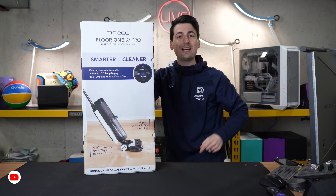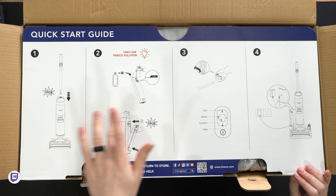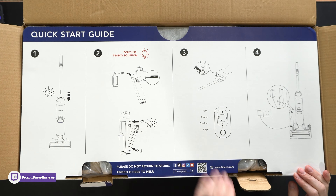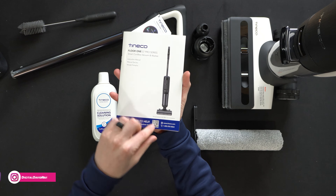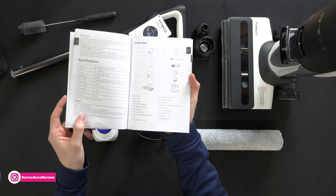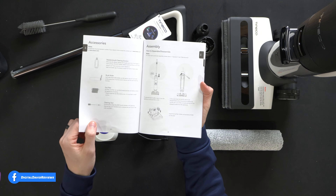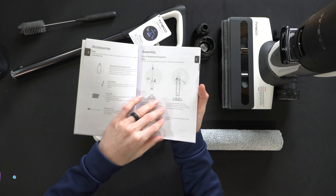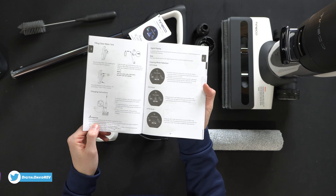Now let's go ahead and open it up and look at the contents. Look at this quick start guide built right into the box with four simple steps to get everything up and running. Here are all the contents. First up, we have our instruction manual complete with their customer service and contact information. We have some tech specs here, a nice product overview, our included accessories, assembly and installation instructions, and how to operate and use your wet dry vac.